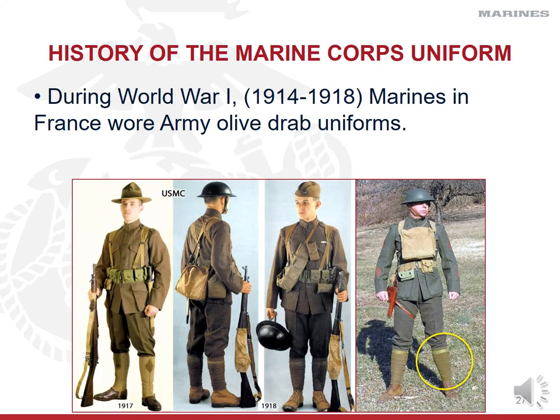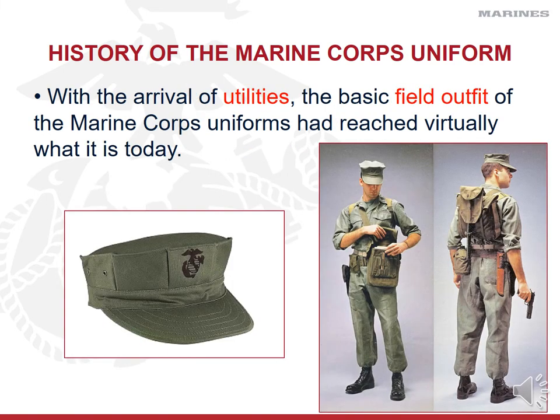During World War I, Marines fighting in France wore an Army olive drab uniform for cost-effectiveness, differentiated by cloth spiral puets — strips of cloth wrapped around the lower leg in a spiral pattern from ankle to knee, providing ankle support and preventing debris and water from entering boots or pants when trudging through swamps. Through lessons learned between the Spanish-American War and World War II, the Marine Corps and Army's utility uniform became lighter, more durable, and far more functional.